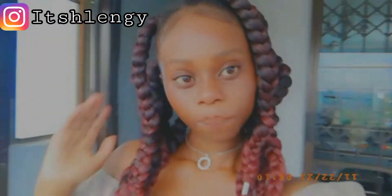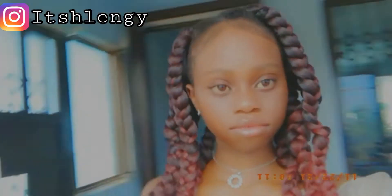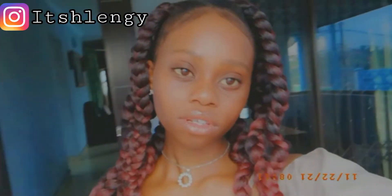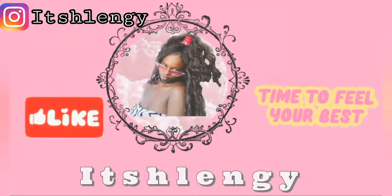Good day beautiful people, it's Lengi. I'm back again with another beautiful video. Today I'm going to show you how I did these beautiful jumbo braids, but this is only the first part — I'm going to show you how I did the parting. Don't forget to like and subscribe, and let's get to the video.